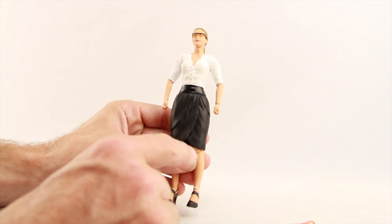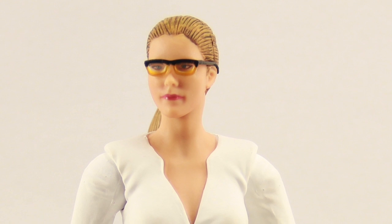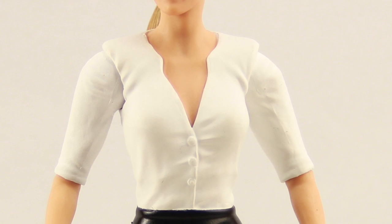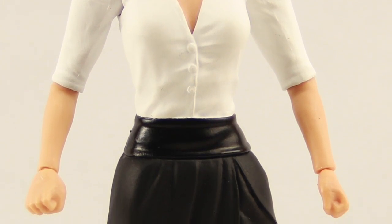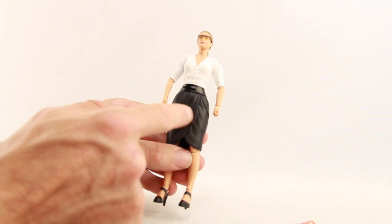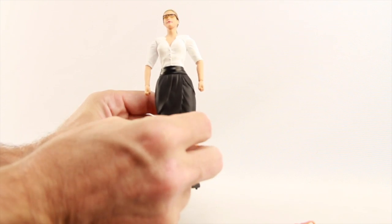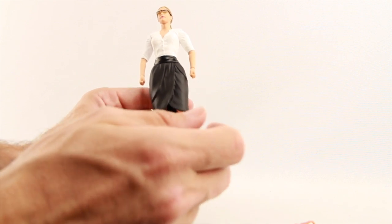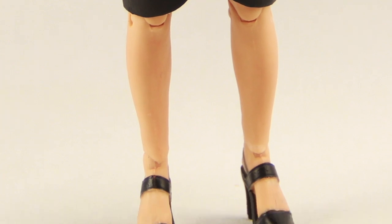Paint applications on the figure are pretty solid and also pretty basic. You've got a white shirt, though the white on the main shirt and the sleeves is slightly different — the sleeve white is a little bit brighter, at least on my figure. Skin tones seem pretty good. She's got a black skirt made with a vinyl material, so there's a little bit of give, but the skirt definitely does restrict her leg movement to some extent.